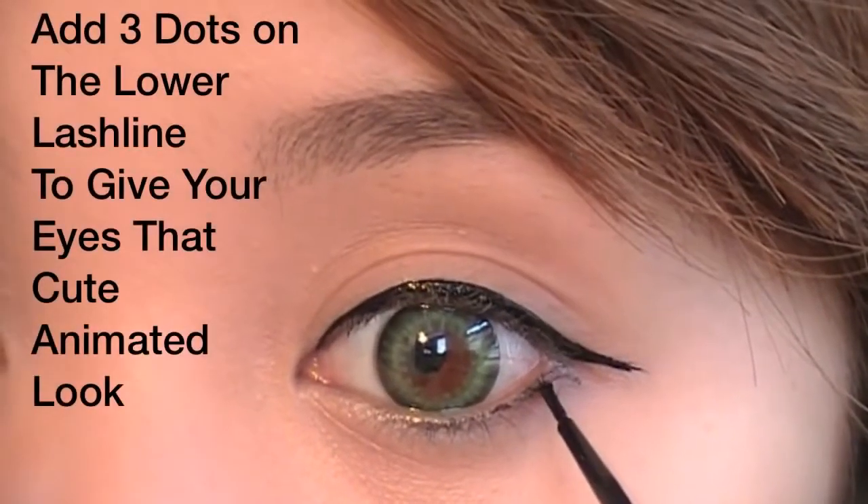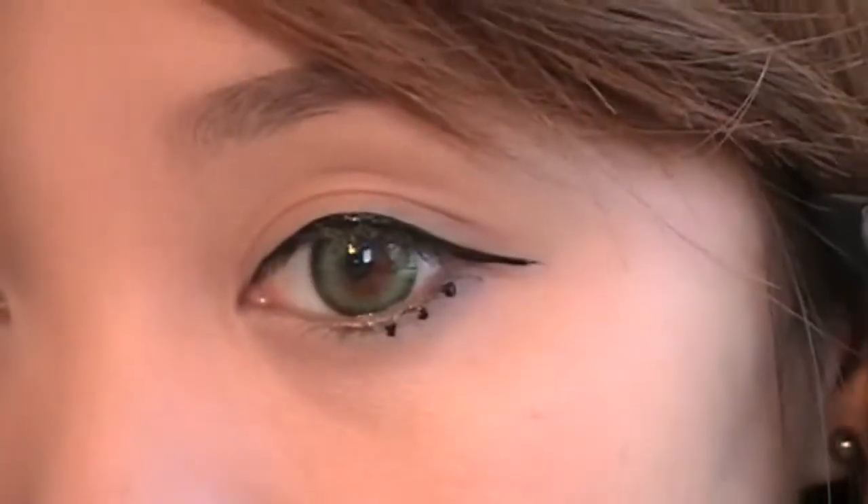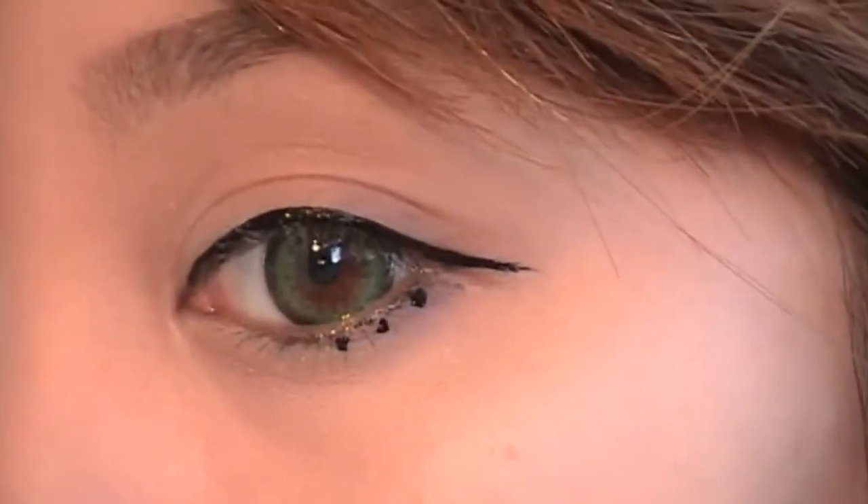This part is optional, but I wanted to keep the cute Disney theme. I decided to add three dots on my lower lashes — this will give your eyes a more animated look.